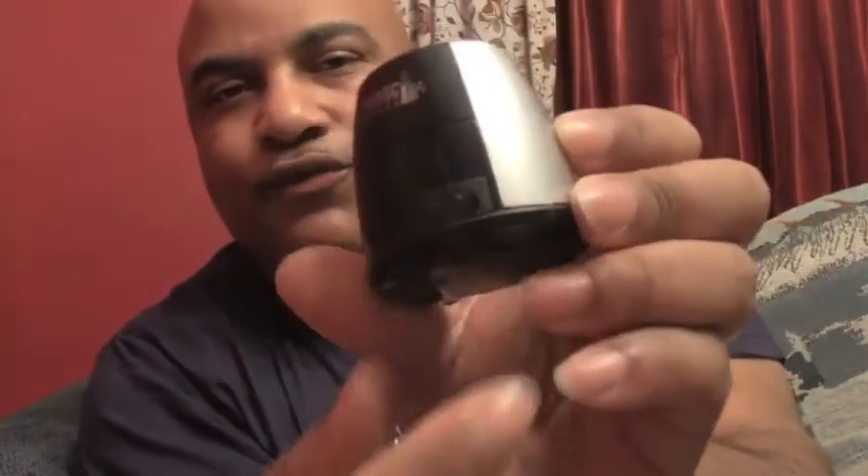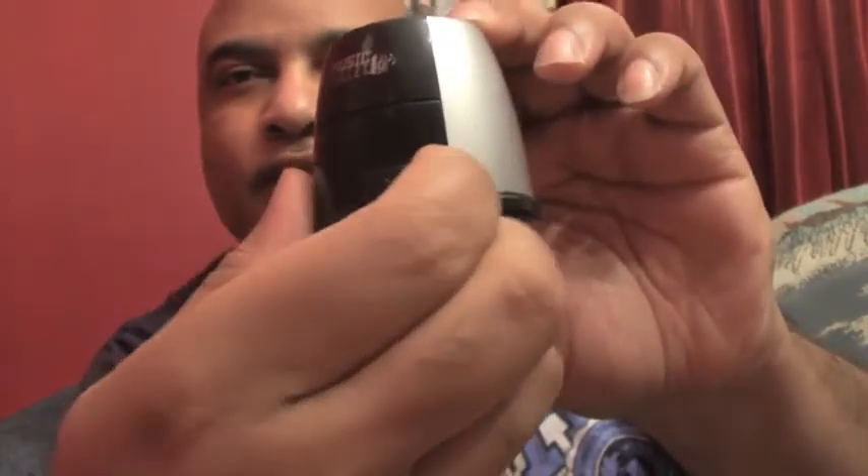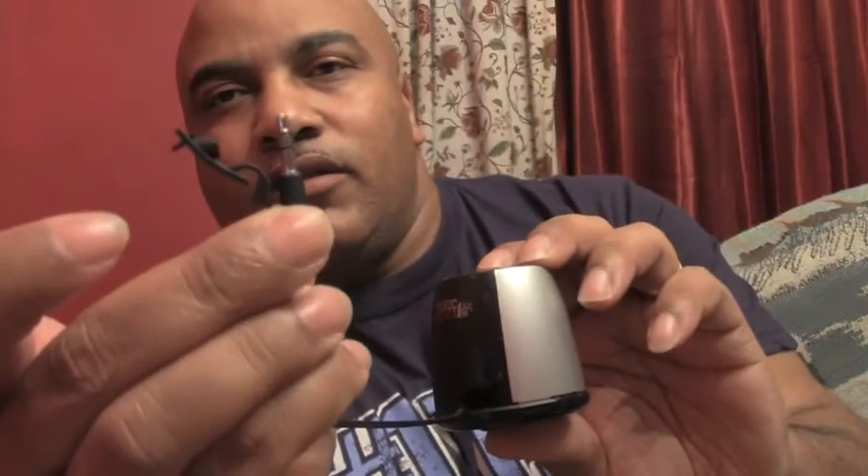What you have on the front right here is a three and a half millimeter headphone jack behind this door, with a 20 inch cord. So basically you just plug this into the headphone jack on the iPad and you've got sound.